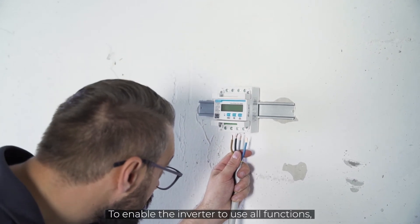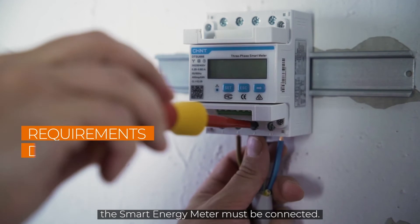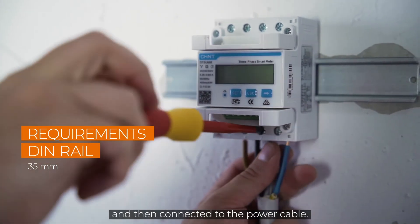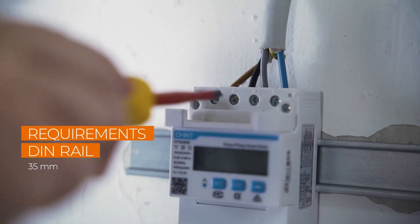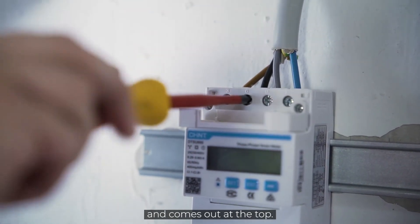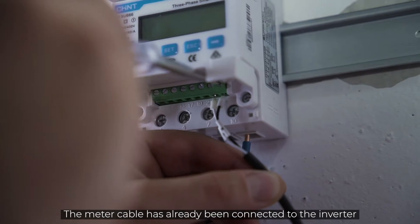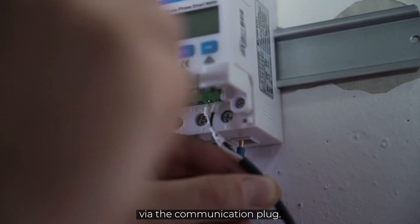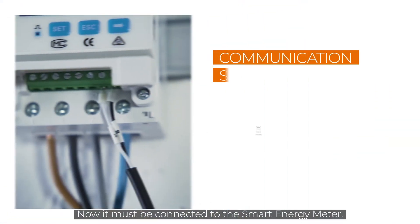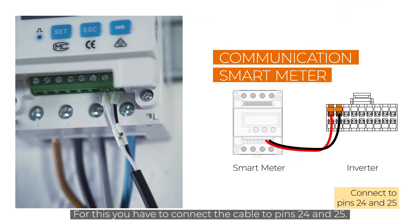To enable the inverter to use all functions, the smart energy meter must be connected. This is mounted on a DIN rail and then connected to the power cable. The power goes into the meter at the bottom and comes out at the top. The meter cable has already been connected to the inverter via the communication plug. Now it must be connected to the smart energy meter by connecting the cable to pins 24 and 25.